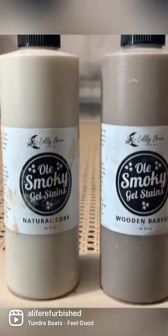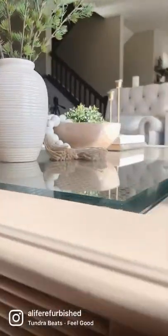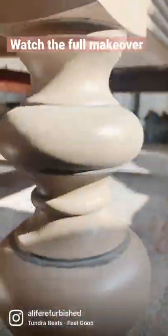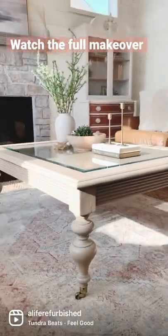After staining the whole thing with natural cork, I thought it looked too light, so I mixed these two colors for a warm and neutral look. Not only did I save a lot of money, but I saved this from the landfill and I'm obsessed with my new table. What do you guys think? Follow for more furniture flips!